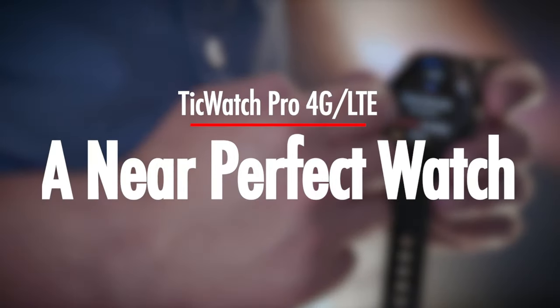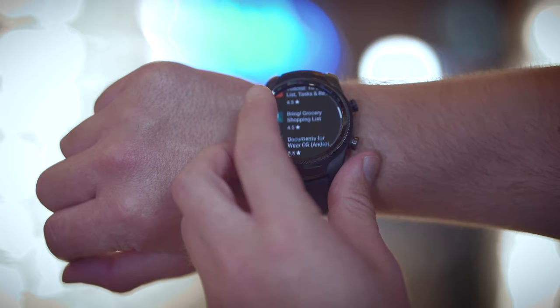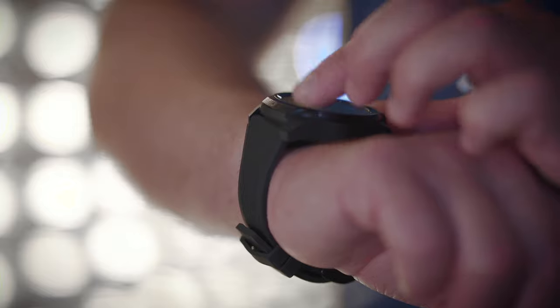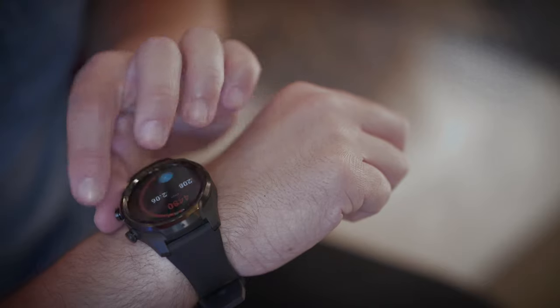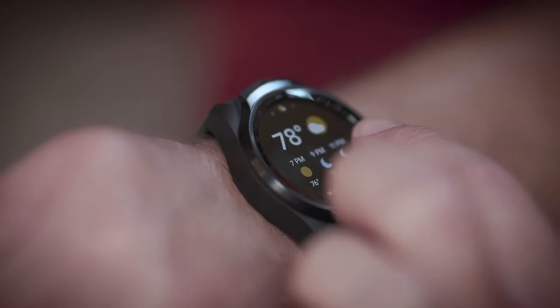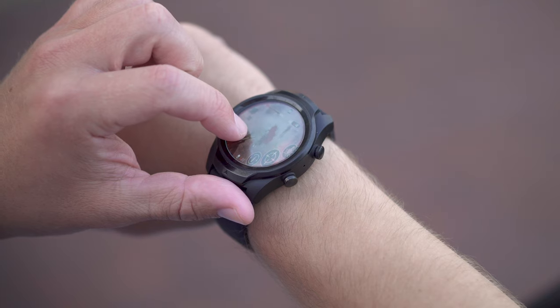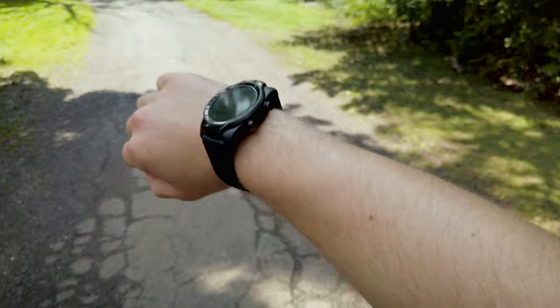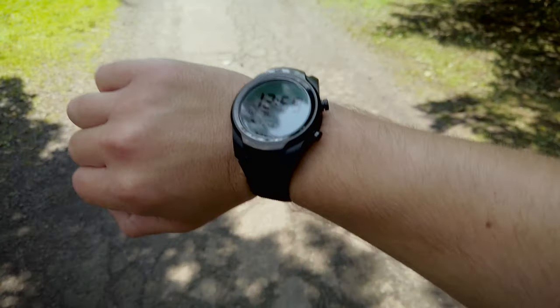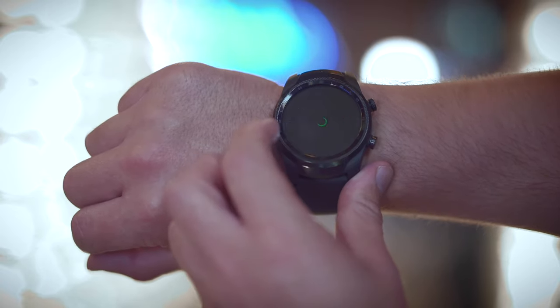To wrap things up, the TicWatch Pro 4G is an extremely capable smartwatch that offers a lot of bang for your buck. At $279, you're getting a very versatile smartwatch with phenomenal battery life, incredible motion tracking, an innovative dual layered display, and not to mention a watch that looks good on your wrist. The addition of 4G isn't totally revolutionary, but it is a welcomed addition for those who want to leave their phone behind. So would I recommend this watch? I absolutely 100% would — and not because Mobvoi sent me this watch, but because this is genuinely a very good smartwatch that has been on my wrist almost exclusively for the past month and a half.